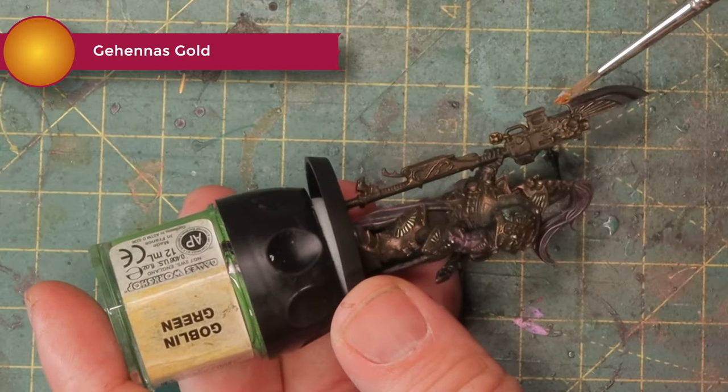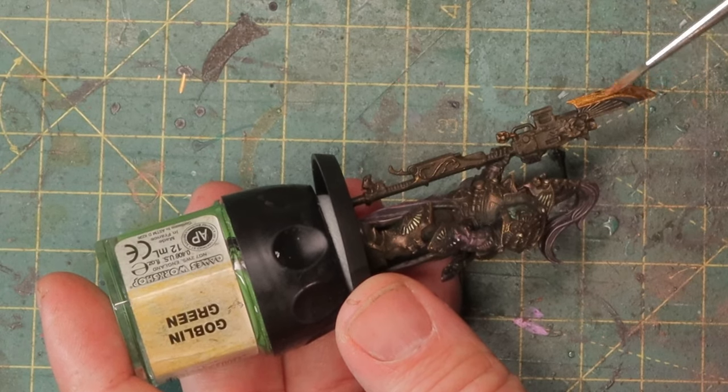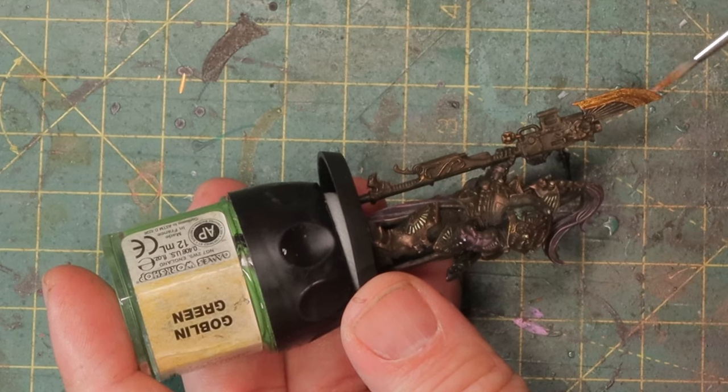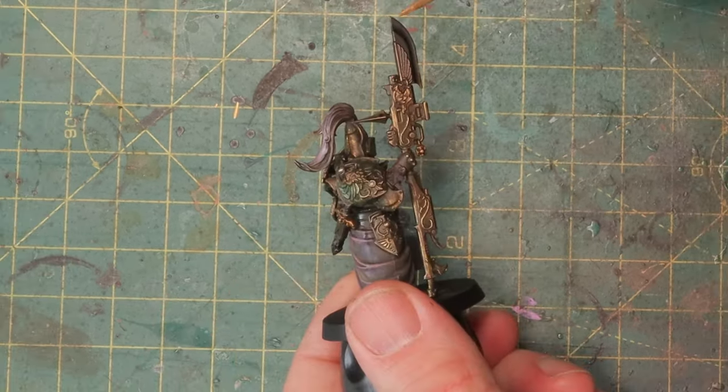For the spear I'm gonna stay with gold but use a slightly different one — Gehenna's gold, which is more orange. You could use Retributor armor if you don't want to buy another paint, but I think Gehenna's gold has a much nicer effect: it's more orange, much darker, and not so bright yellow. This is a good base and then we'll dry brush it a little to give it an edge for a nice golden spear.